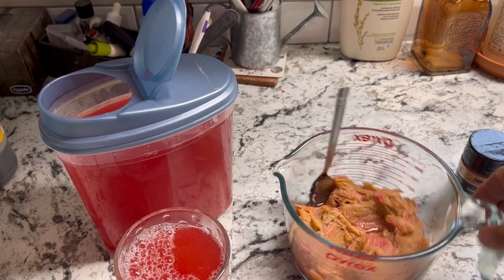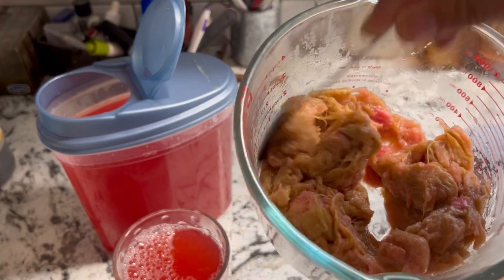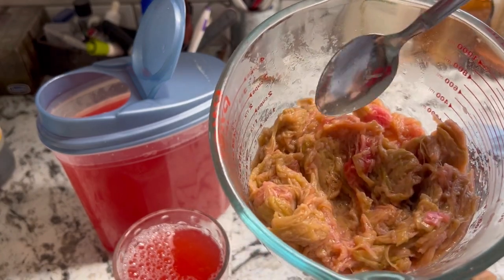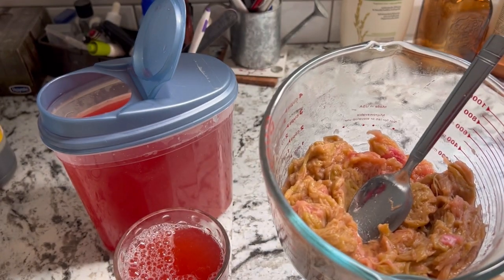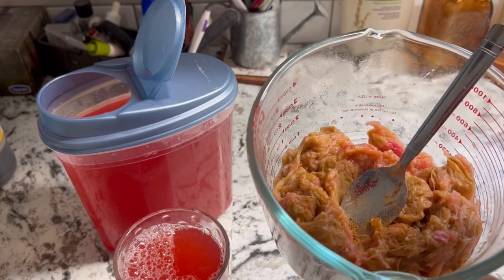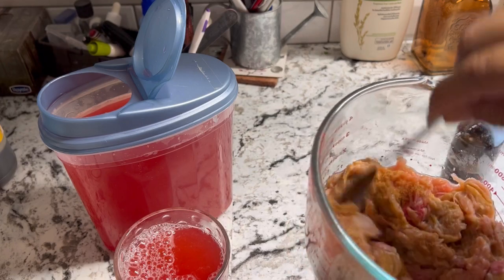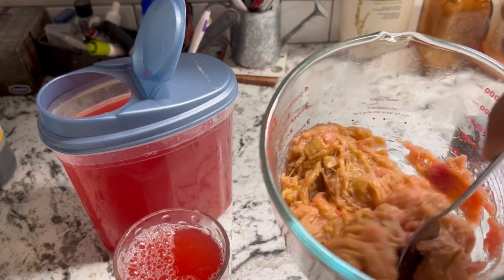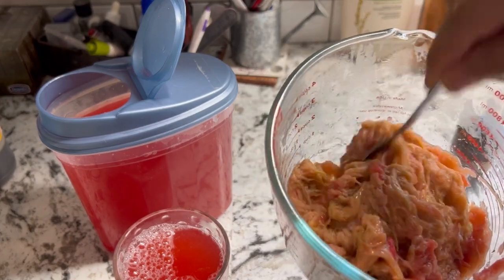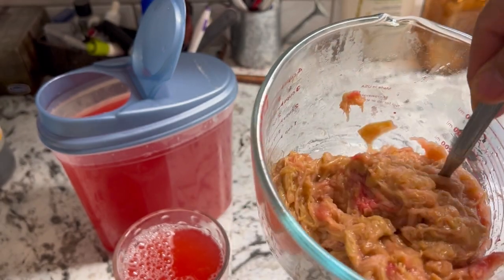With this leftover rhubarb pulp, it makes a wonderful addition to some yogurt, put it on your porridge, and tonight I think we're going to have it on some ice cream. What I do just to enhance the flavor a little bit more is add some cinnamon to it — this is totally optional, but it's highly recommended. Just stir that in. Again, this is a little bit tart; you may want to add more sugar if you prefer it more sweet, but I think this is going to be good. It's not really much to look at, but it sure tastes delicious on ice cream.